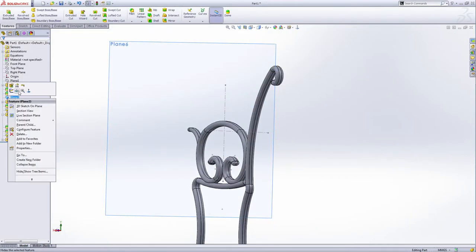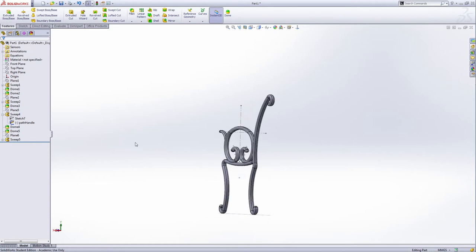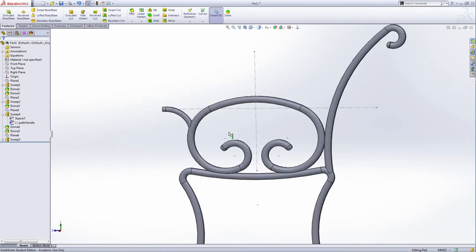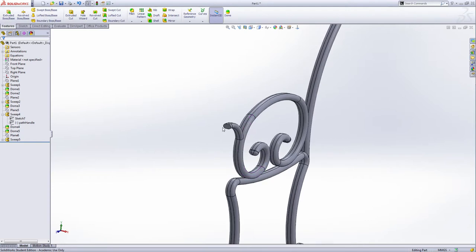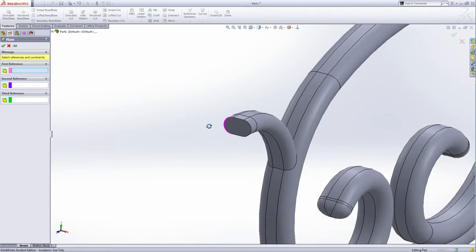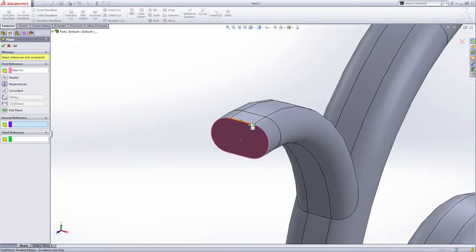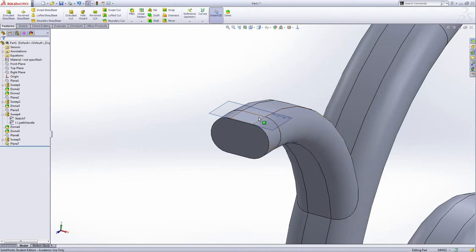Hide all the reference planes, hide all of them. Now add another reference plane — we're going to draw a ring to hold the coffee cup. The second reference is perpendicular with this face and then pass this line. Green check — this is the tangent top plane with the straight slot. Select plane seven and make an extrude base.